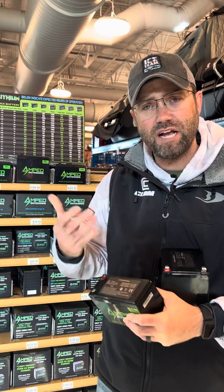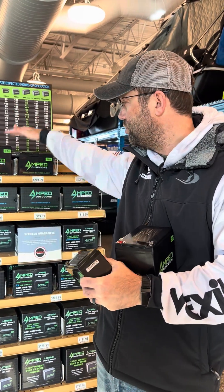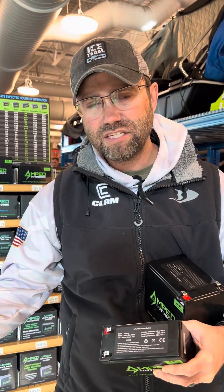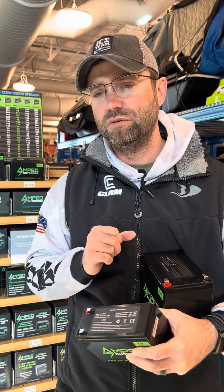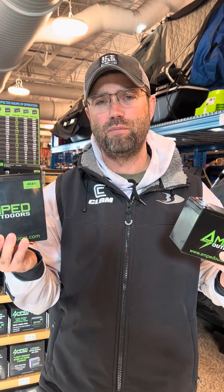If I'm running a GPS rigged on my snow dog, you can certainly get by with a 30 or 32-amp to power a 7-inch screen for a day of ice fishing. There's a lot you can do with these batteries — sky's the limit. Do some research; there are great lithium options out there. Amp makes one for about everything in the world of ice fishing, so check them out and get set up with all the power you need.